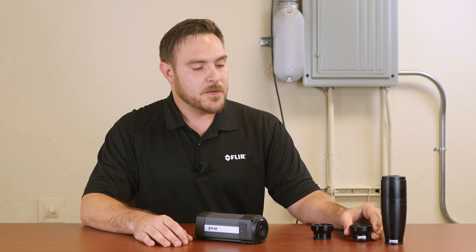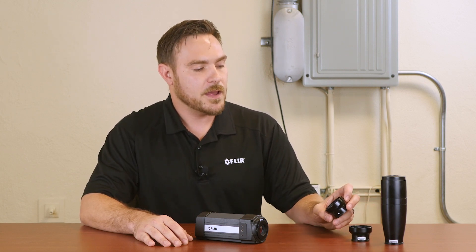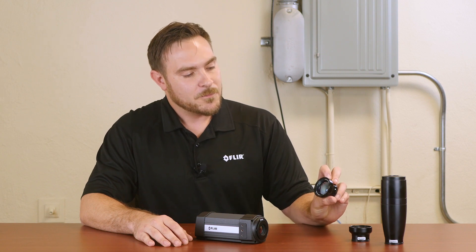We also have a 50 micron per pixel which gives you a 16 by 12 millimeter field of view, and a 100 micron which gives you a 32 by 24 millimeter field of view.